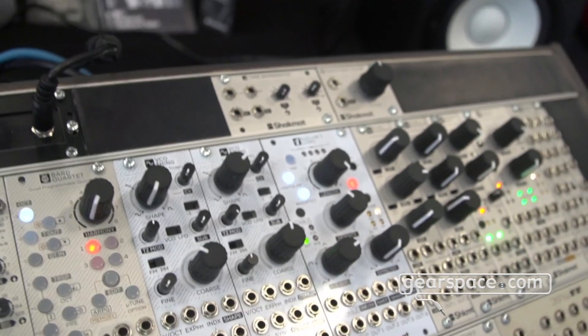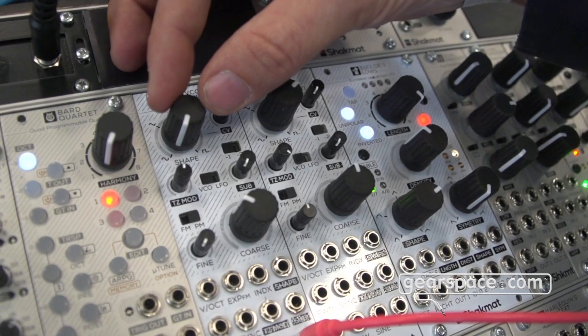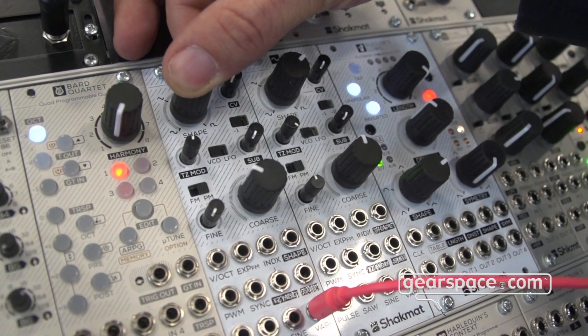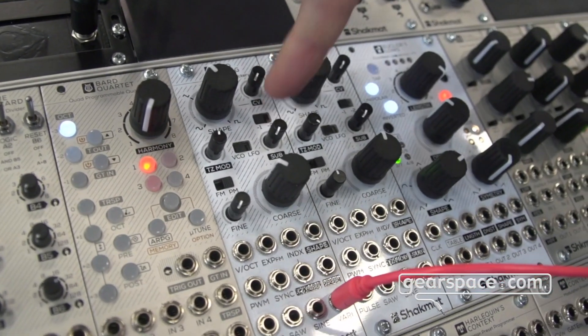So let's hear it a bit. We have the vari-shape output running right now. The vari-shape output can be morphed — a bit like a wavetable VCO — between a sine, a triangle, a saw, and a square. You can also crossfade this variable waveform with a sub, which can be minus one or minus two octaves.